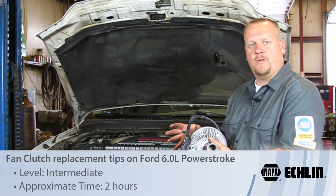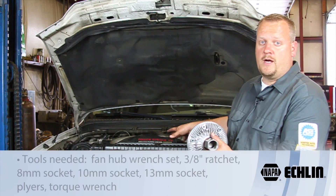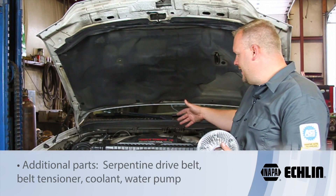Let's take a look at what it takes to replace the fan clutch on this '03 Ford truck with a six-liter Power Stroke diesel engine. Yes, it looks quite convoluted in here — not a lot of room.